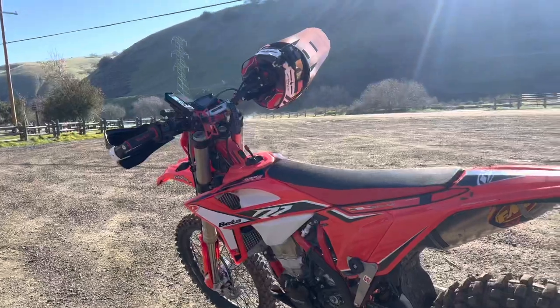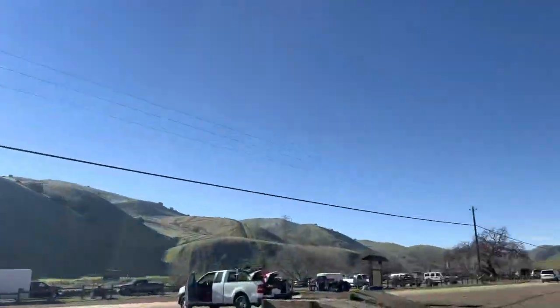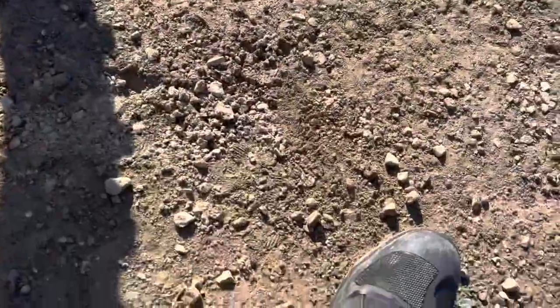I'm back at the truck here, just rode for about an hour here at Carnegie. Incredible, guys — the conditions are really nice.